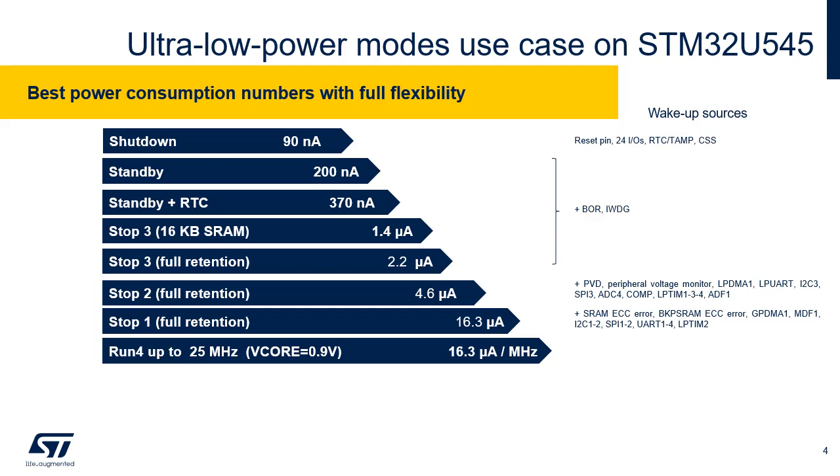STM32U5 devices support seven main low power modes: Sleep, Stop 0, Stop 1, Stop 2, Stop 3, Standby and Shutdown modes. Each mode can be configured in many ways providing several additional sub-modes. In addition, STM32U5 devices support a battery backup domain called VBAT. The high flexibility in power management provides both high performance with a CoreMark score equal to 4.07 MHz, together with an outstanding power efficiency.